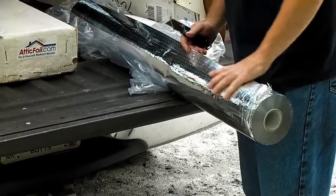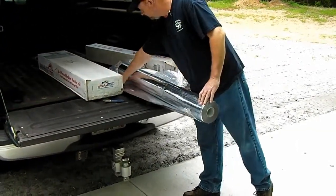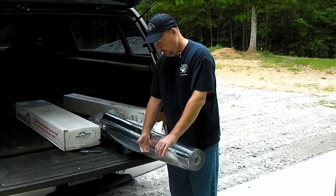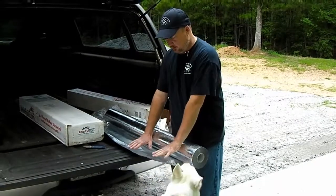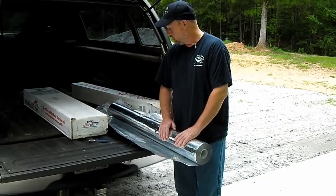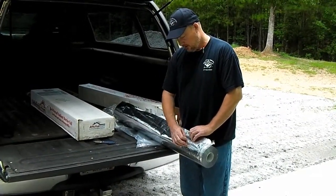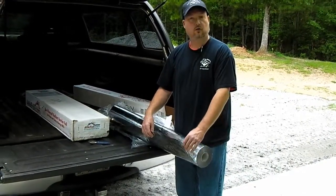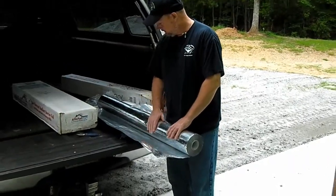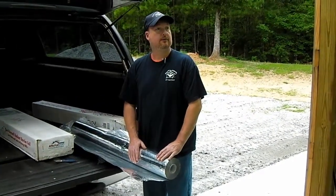I've actually been in an attic with some of this type of product installed — installed improperly, I might add. They had spread it across the rafters and put the plywood decking right on top with no air gap, then put the roof on and drove nails through it. It had been up there for decades and you could just grab it and it would come off in sheets — it looked more like aluminum foil. That's kind of the impression the stuff at the home improvement store gave me, but reading the reviews, hopefully this will stand the test of time.